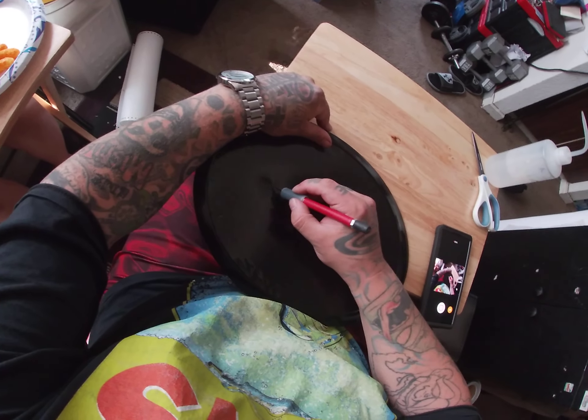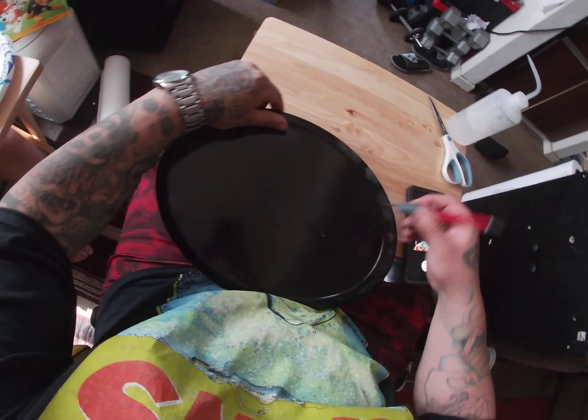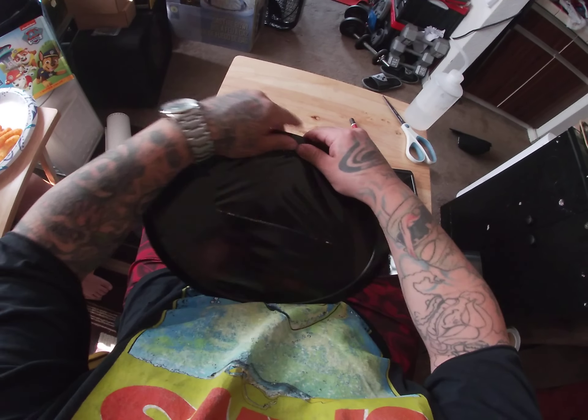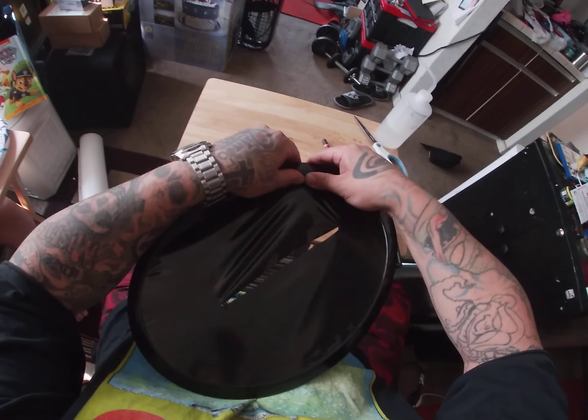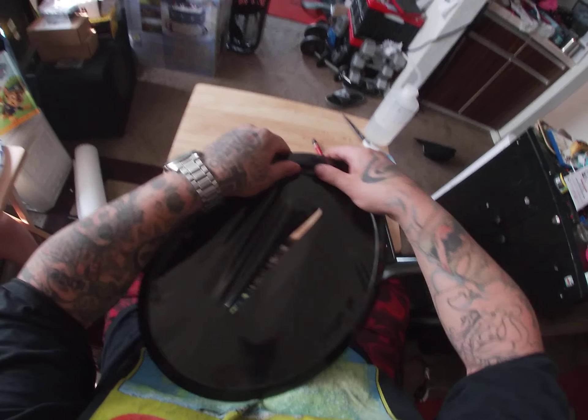Always go like this and put a little relief cut down the middle — it'll let you stretch it a lot easier. I don't know why I didn't think of telling you guys that before.